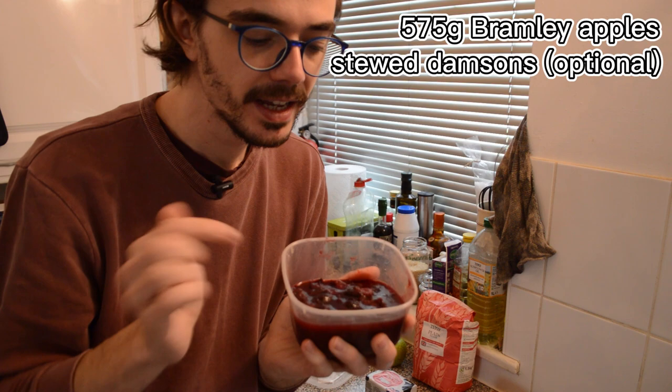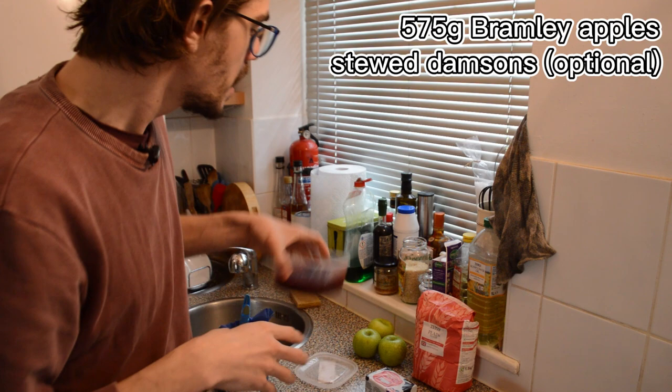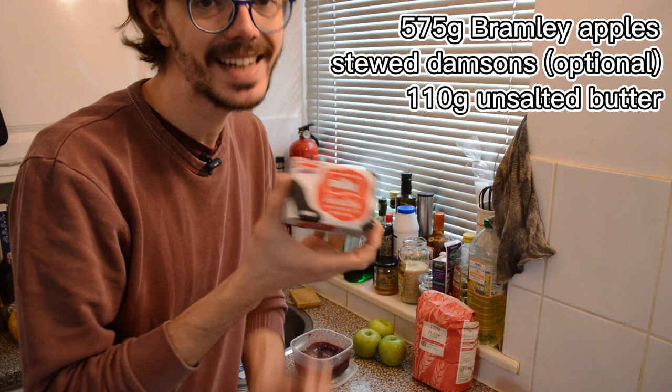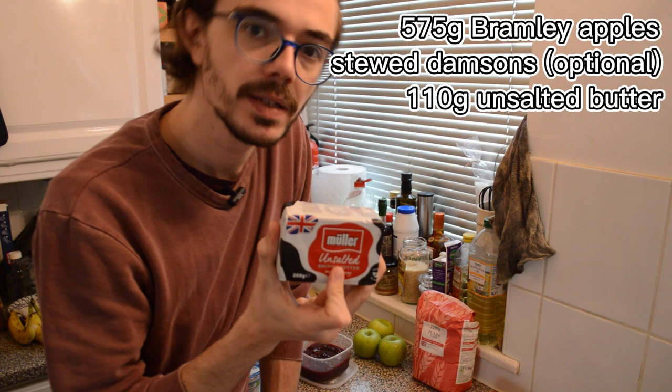If you want to be traditional then just use apples, and Bramley apples if you can find them, but this is going to taste really good anyway — you can be a little creative with the fruit. I've also got butter here, 250 grams. I need 110 grams, and you should really get unsalted butter. When you're baking sweet things, unsalted is generally what you want.